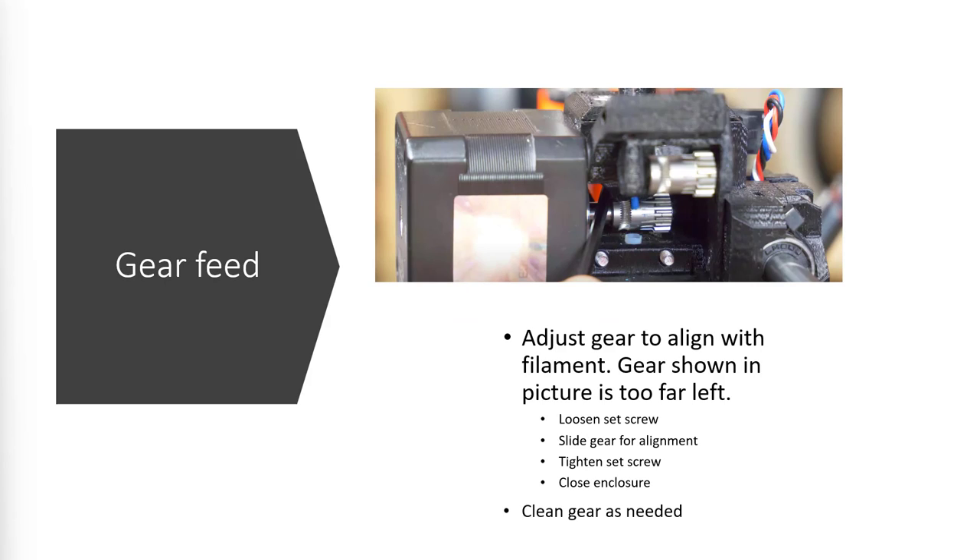If I am going to do a swap out, I also want to look at the gear mechanism. The teeth pull the filament from the top end into the hot end. This blue hole is the top of the hot end where the filament feeds through the cavity. The gear should line up exactly right there — in this picture it's too far to the left. I need to loosen the set screws holding the gears because there's an allen wrench that tightens and loosens this on the shaft. I loosen it up, slide it out, tighten it back up, and the gear is clean and should be working.